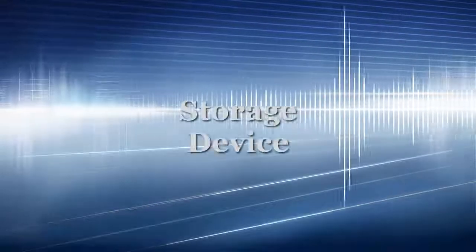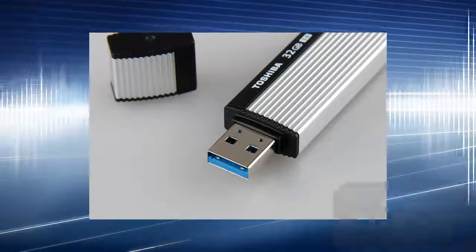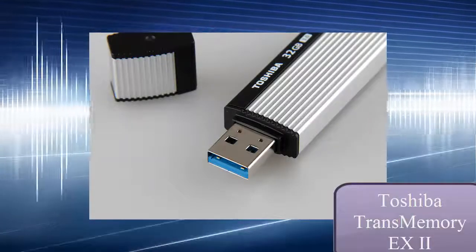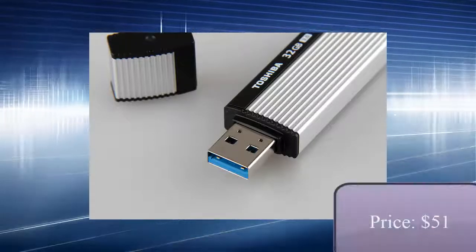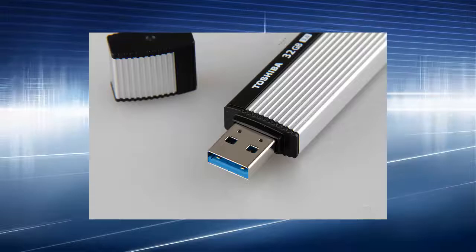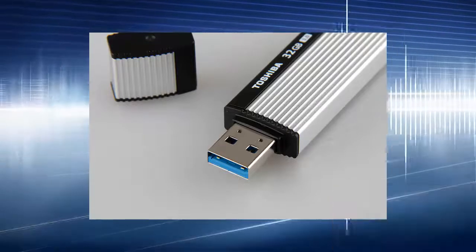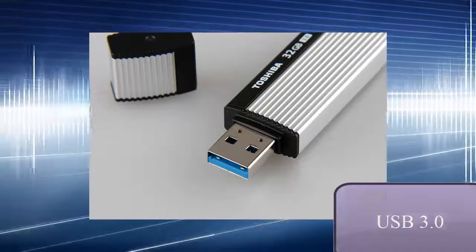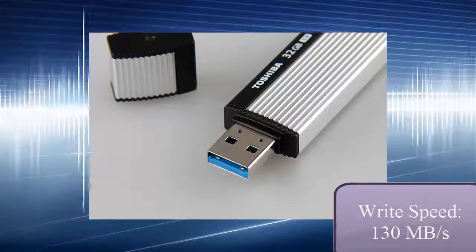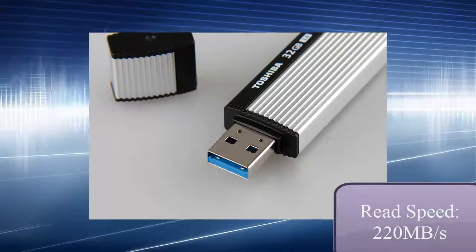Now let's move on to storage devices. First, let's start with a Flash USB — it is the Transmemory EX2, produced by Toshiba. It is sold on the market for around $51. Its capacity is 32 GB, which is pretty big, and it supports USB 3.0, which is pretty fast. It can write at speeds around 130 MB per second and read at speeds around 220 MB per second.